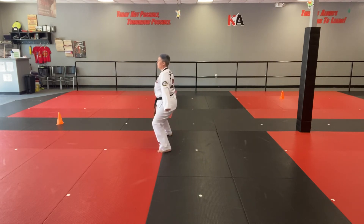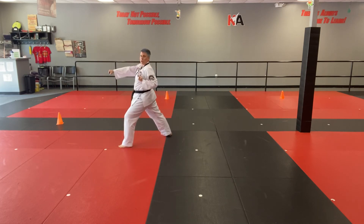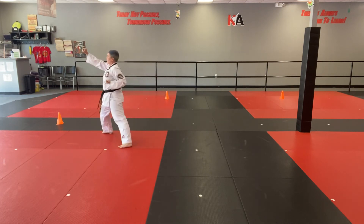Twin low block. Sandwich those hands. Step out. Out of forearm block. Punch. Out of forearm block. Punch.